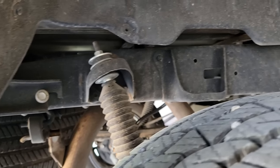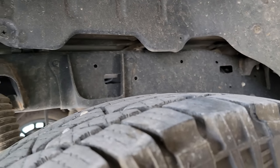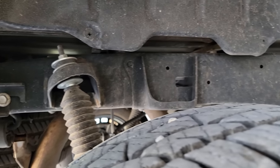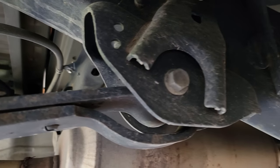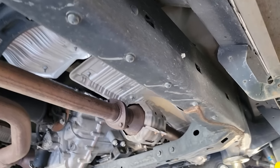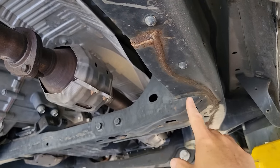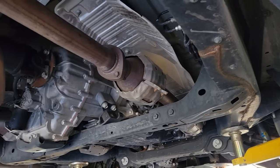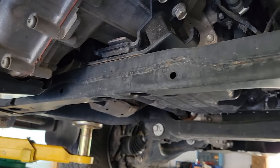This truck's pretty dirty and honestly it stays kind of dirty, but what I want you to focus on is how rust-free the frame is. If we get up under here and look at the spring hangers and mounts all the way down the frame, there's a little bit of surface rust on some of these welds, but you're going to see that on just about any truck. Cross members have almost no rust on them.